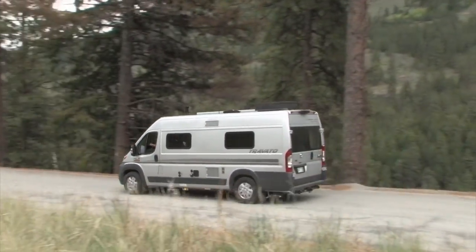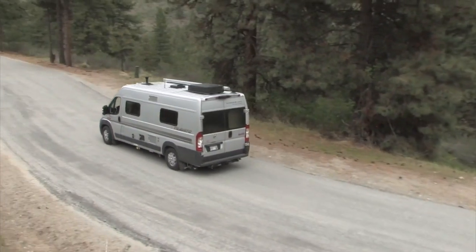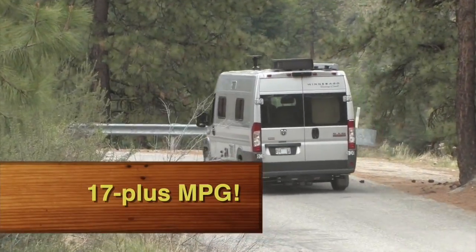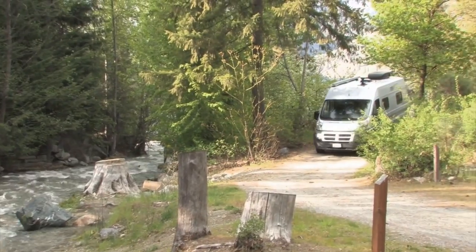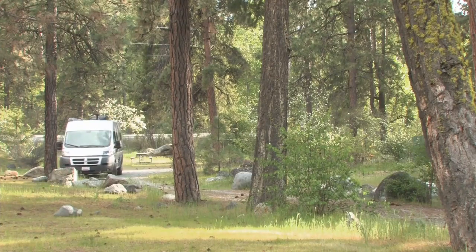Freeway travel is a dream in the Travato, and back roads are just as much fun. Get off the freeway and start carving up the little back road state highways — that's where this rig really shines. Great steering, great stability, good handling, good braking. Our fuel economy averaged a bit over 17 miles per gallon, which is pretty darn good for a coach of this size with excellent performance. One of the real pluses for a Class B is its maneuverability — tight quarters and sharp campground road corners are no problem.